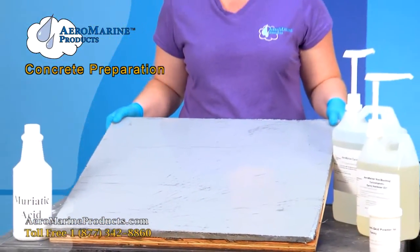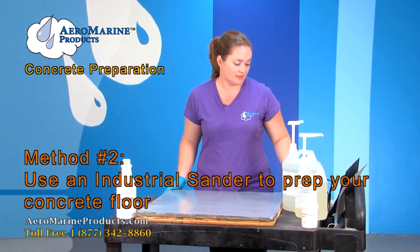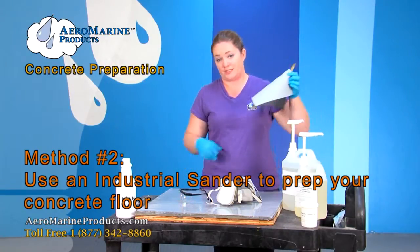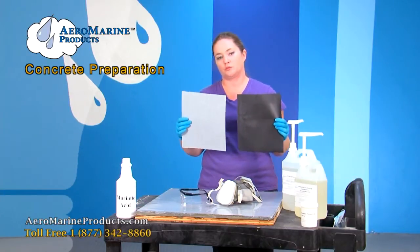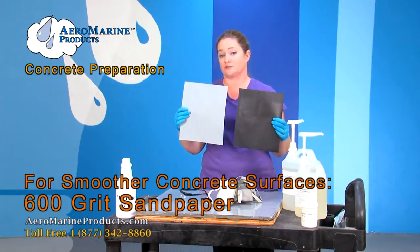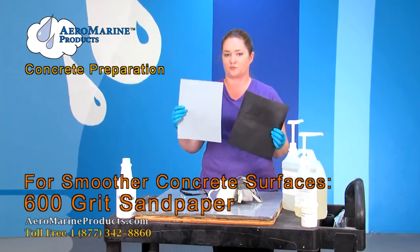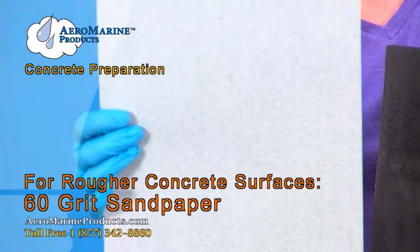I'm now going to tell you about a second way that you can clean your concrete before applying epoxy. This way involves using your safety gear, your respirator, and your safety goggles, an industrial sander, and anywhere between 60 and 600 grit sandpaper. If it's a smoother surface that isn't very dirty — possibly a newer concrete — you can use a smoother, higher grit like a 600. If it's really dirty and needs a lot of etching, you would use a much rougher grit like a 60.